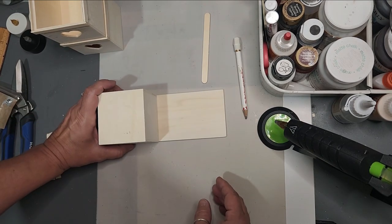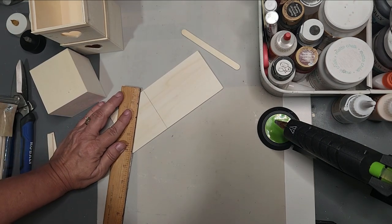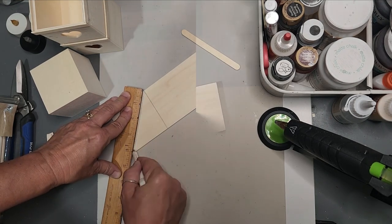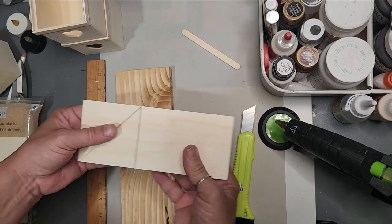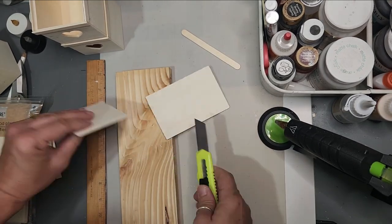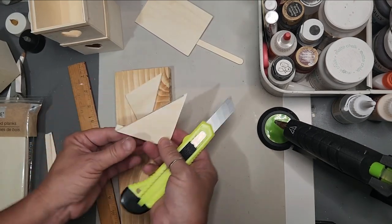Grab the wooden planks — we need to make our roof for the top. Use the very top box to mark a square, then cut it into triangles by cutting them into quarters. Grab your eraser knife — our little handy dandy table saw — and go through there several times sawing at it. I always use a two-by-four as a prop to protect my mat when cutting wood, and they'll pop apart.